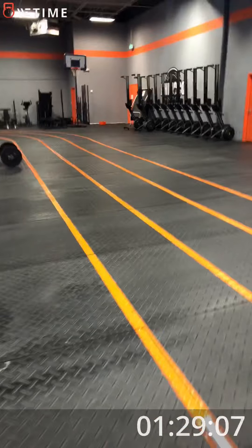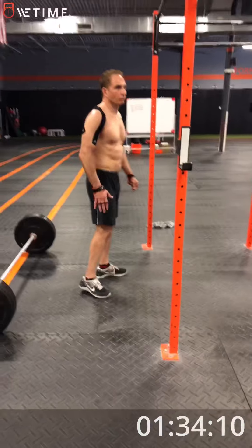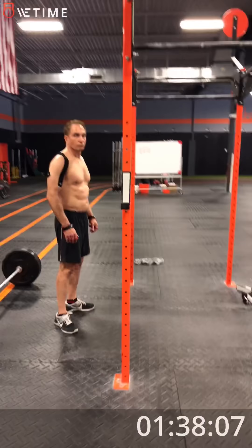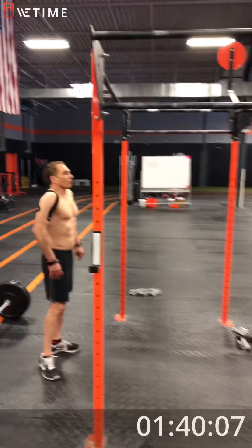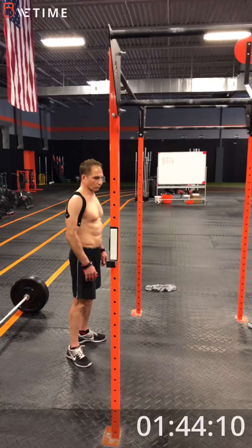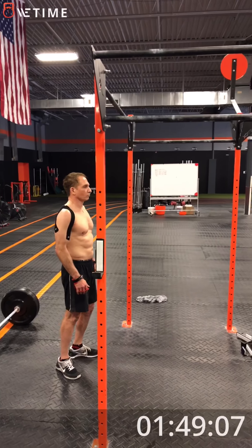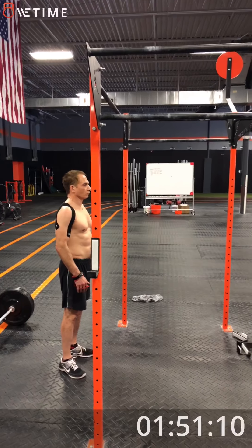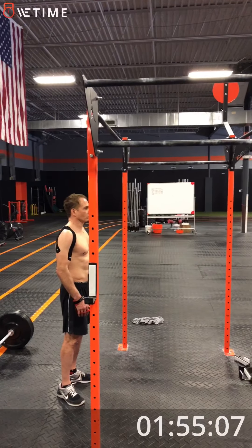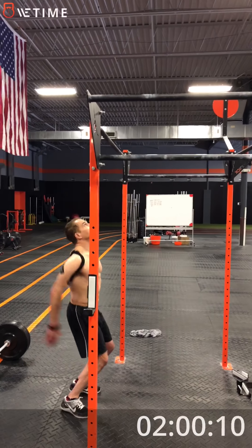So we have about 30 seconds. We're going to prepare to count George in. 20 seconds. 10 seconds. 3-2-1 go.